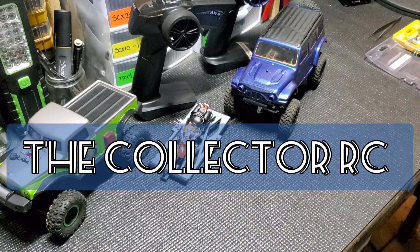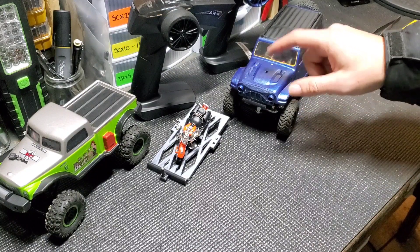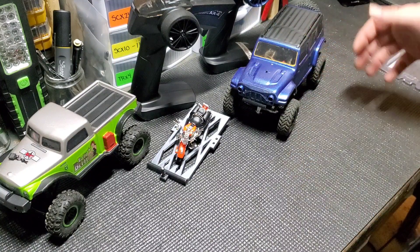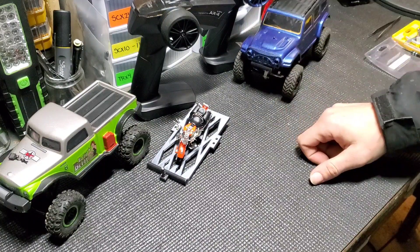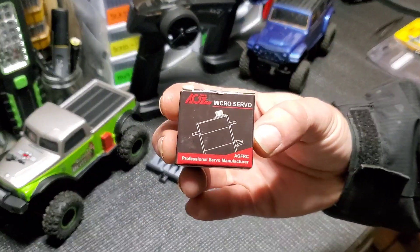Hello, welcome to CollectorRC. We have another new servo to try out — a little bit more powerful, a gram heavier. It's one I recently came across on Amazon; they were advertising it for the SCX24s, or just the 24 vehicles, and it's supposed to be great servos. So we did purchase it — it's this servo over here, let's get a little closer.